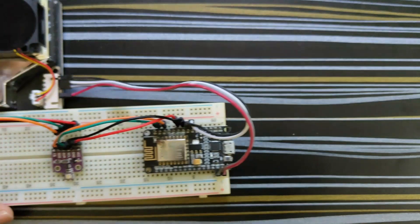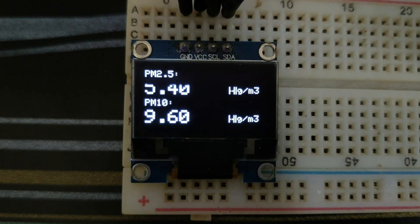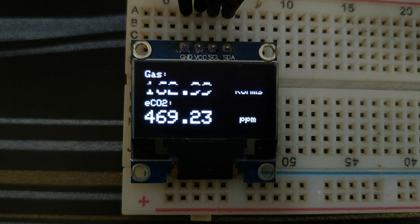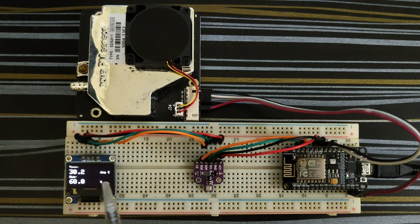In the previous episode, I made this indoor air quality monitoring system which measures and displays PM2.5 and PM10, temperature and humidity, gas resistance and estimated CO2, pressure and altitude. The air quality system is working perfectly and providing accurate information.